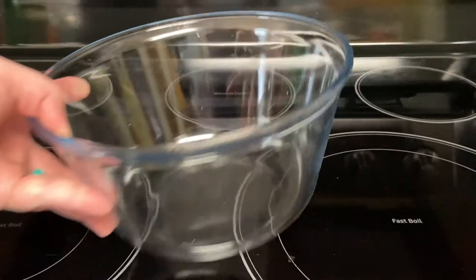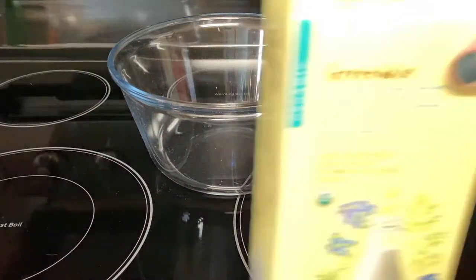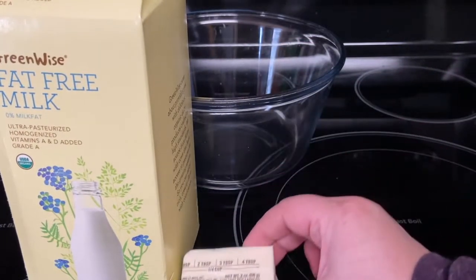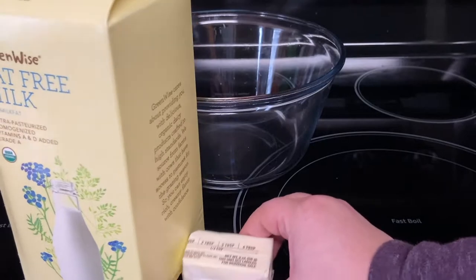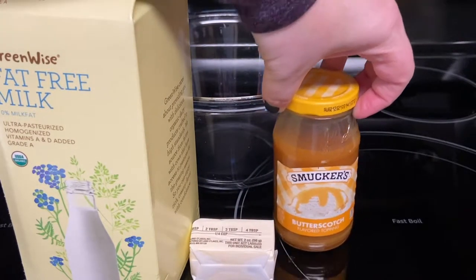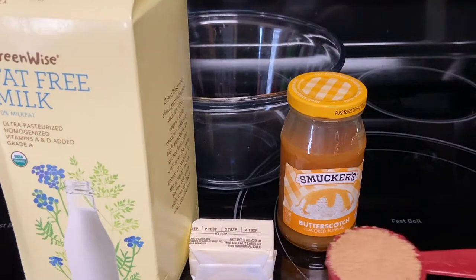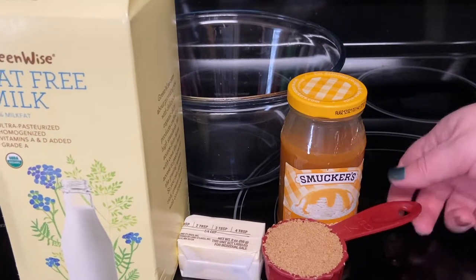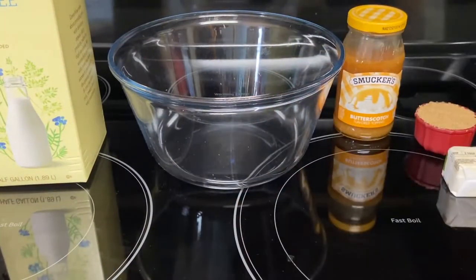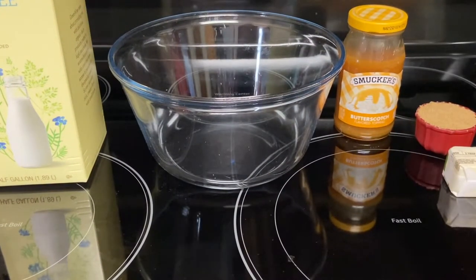Next, in a microwave safe bowl we will start on the butter beer. We need milk, 4 tablespoons butter, more butterscotch topping, a quarter cup brown sugar, and cream soda.